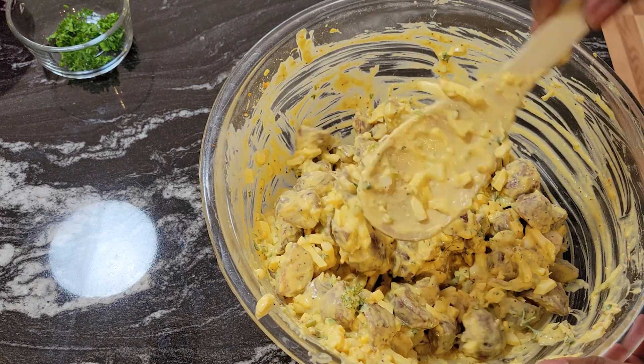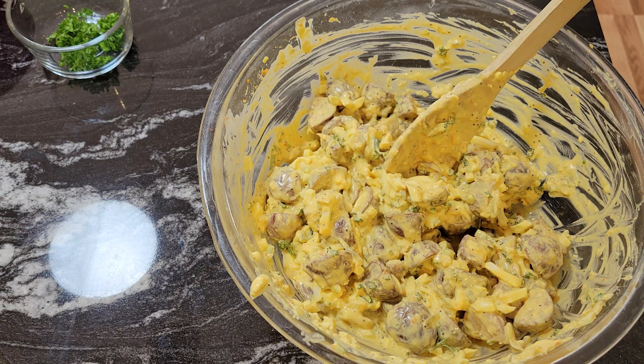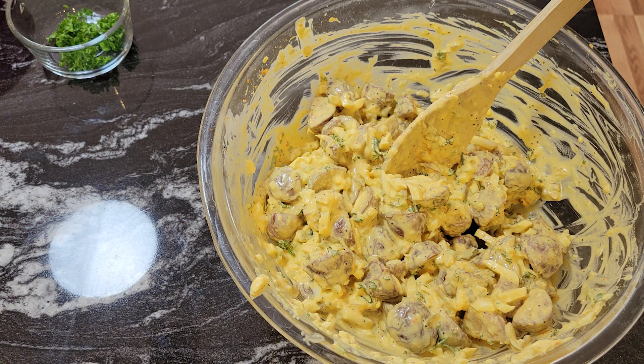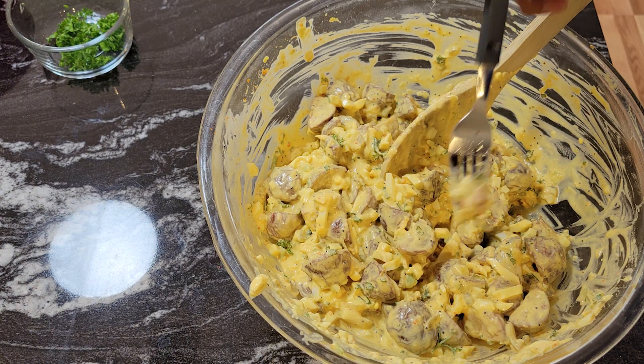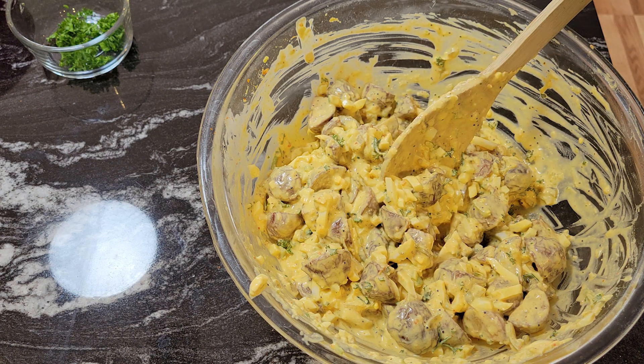Let me rinse my fork off and taste it one more time to make sure it has enough salt. Look at this — mmm, nice and creamy. Oh my god, that's delicious!